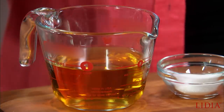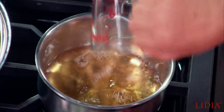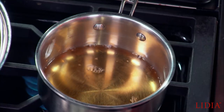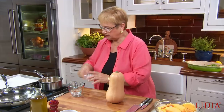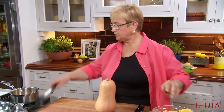We're going to marinate it in agro dolce. An agro dolce sauce is agro, which means sour — vinegar. Here I have wine vinegar, some sugar — that's the dolce part — and just a little bit of salt. We let that cook and reduce.